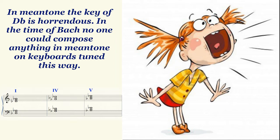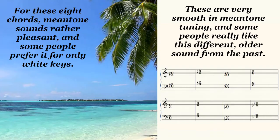So if we write a piece of music in the key of D-flat major, which is a very common key today, you get all of those awful sounds. However, if you stay away from those four chords with so many black notes, the other eight major chords sound just fine with Mean Tone, although it sounds a bit different from our modern tuning system. In fact, even today, some people prefer Mean Tone tuning for the white keys.